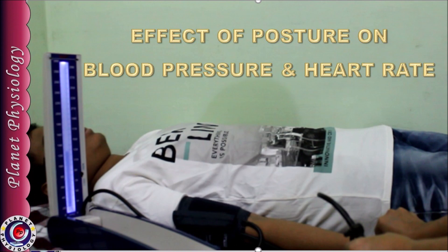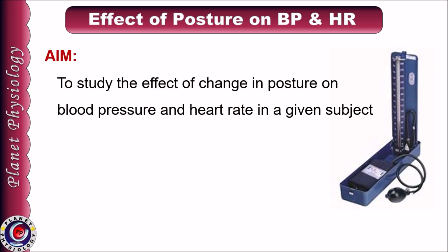Hi, this is Pratima from Planet Physiology. Today we shall learn what is the effect of posture on blood pressure and heart rate and how to record it. The aim of today's practical is to study the effect of change in posture on blood pressure and heart rate in a given subject.